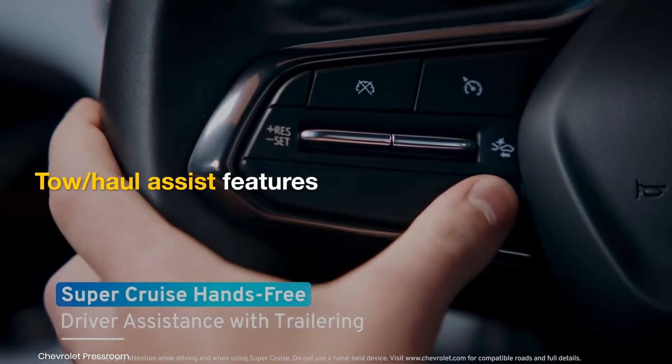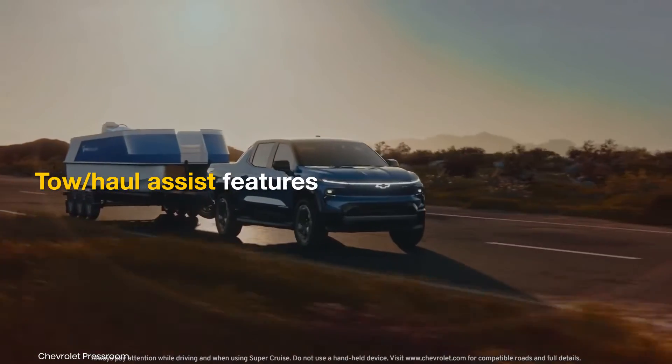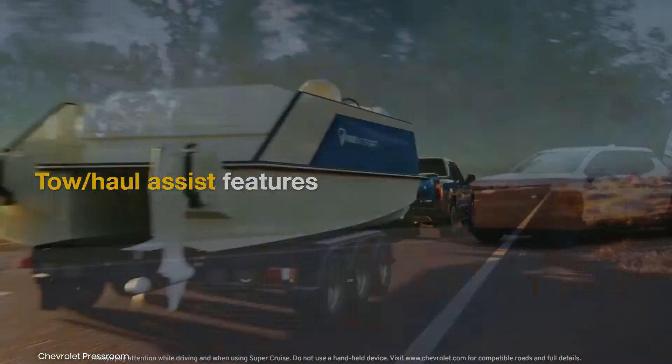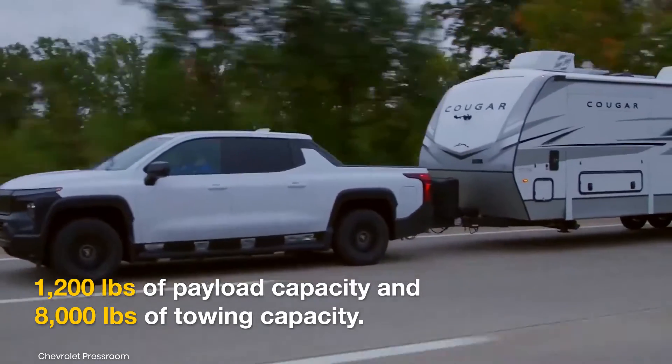The all-electric Silverado work truck will feature tow or haul mode, trailer hitch provisions, and an integrated brake controller and hitch guidance. It will offer 1,200 pounds of payload capacity and 8,000 pounds of towing capacity.